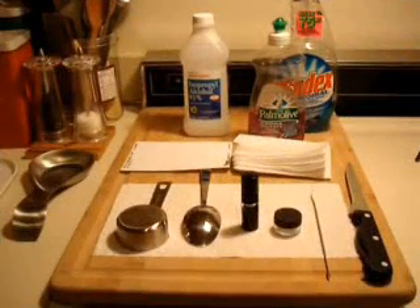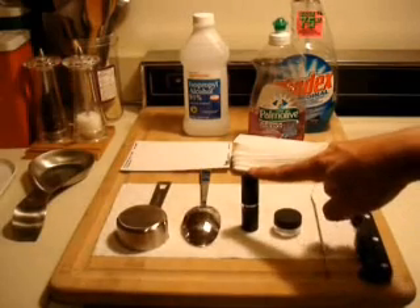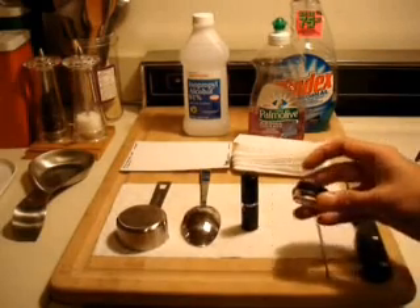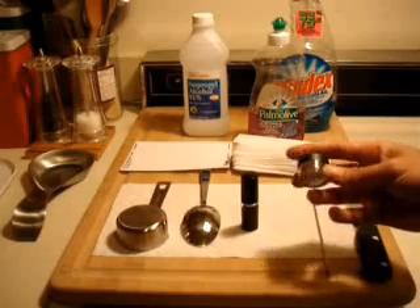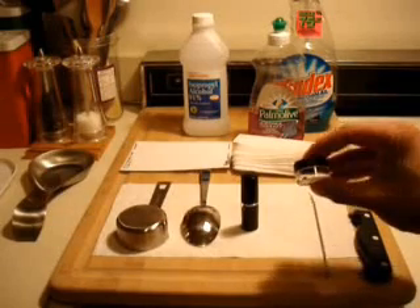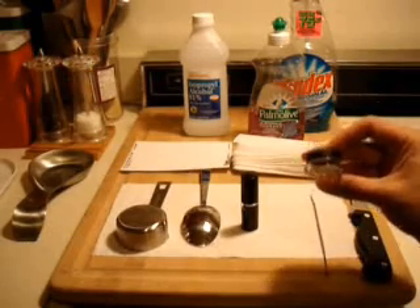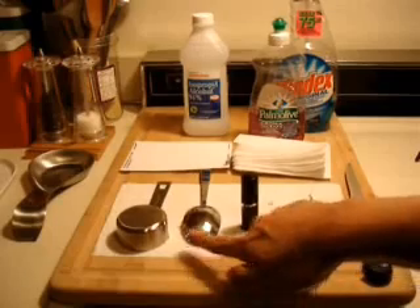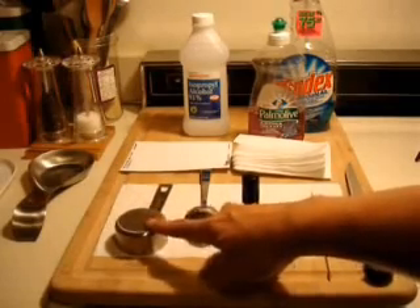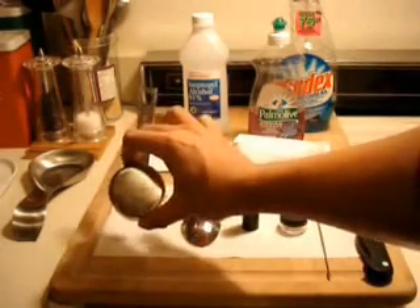Before we start, I just wanted to go over some of the materials and supplies you're going to use in order to do this project. First of all, you're going to need your lipstick. You're going to need a small pot to transfer it to. These are jars they give out free at cosmetic counters — they put their samples in these jars, so you can ask a counter person for the sample jars and they'll give them to you for free. You can use a spoon to melt the lipstick, but I prefer a measuring cup — a stainless steel measuring cup, this is a quarter of a cup. It'll be better and so much easier to clean up.